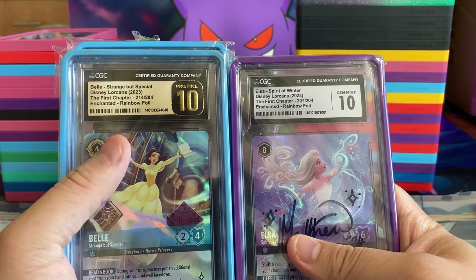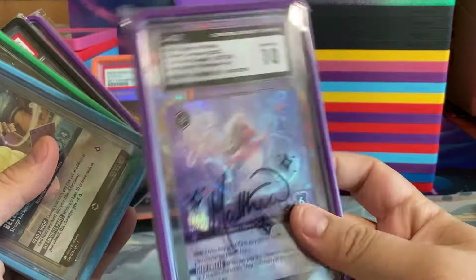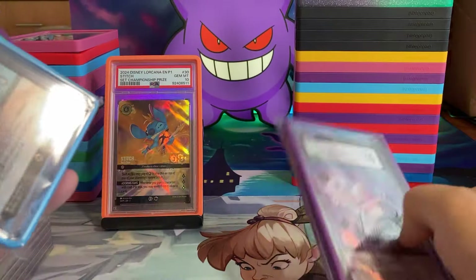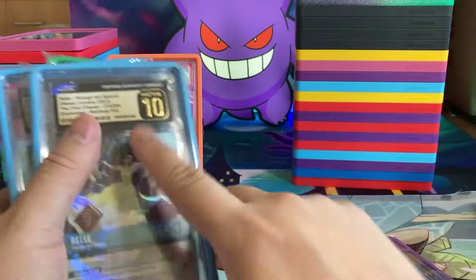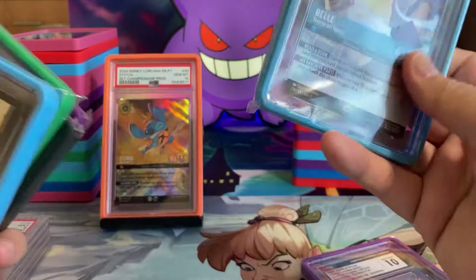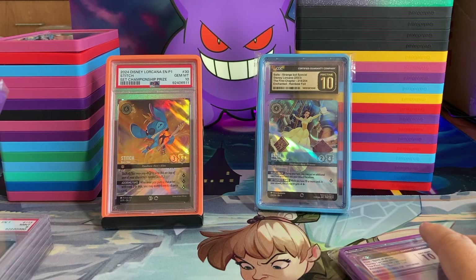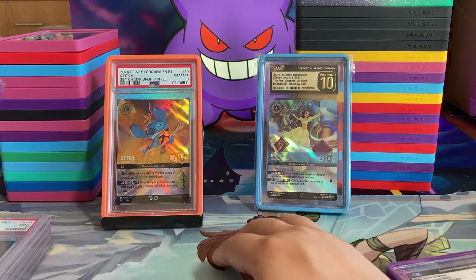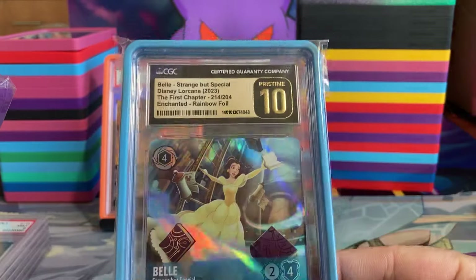What I do is if I send it to CGC and it doesn't come back a pristine 10, I crack it out and send it to PSA and hope for a PSA 10, because I would rather have a CGC pristine 10 over a PSA 10. You can tell what the grade is — this label just looks superior. It just looks more bougie. PSA 10, they haven't changed their label in a while, it's fine, nothing wrong with it, but this just slaps, it's so nice.